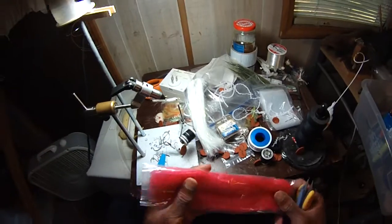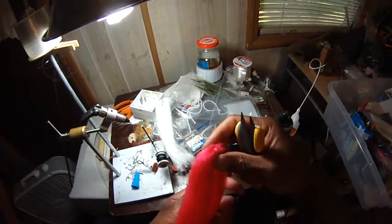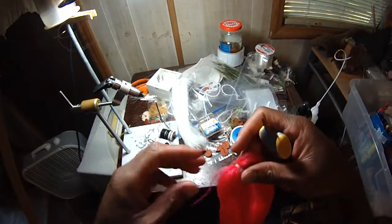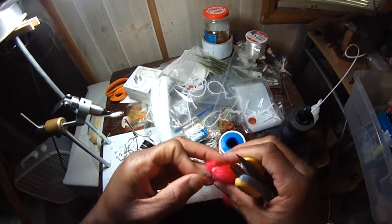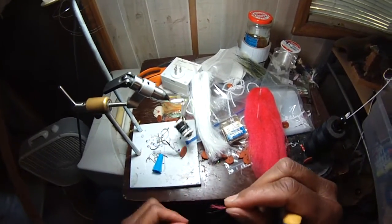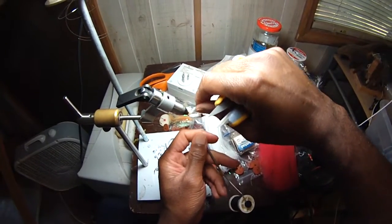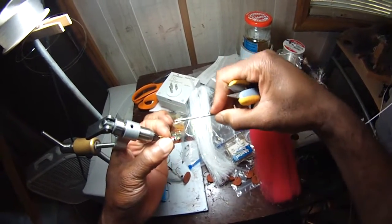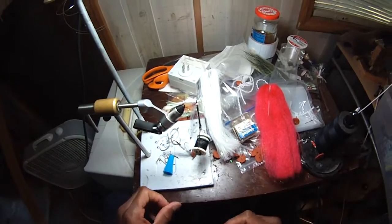I'm going to do something I haven't done with the others — I'm going to put a touch of red on here. There's just this thing about tying flies and putting a little bit of red in, just to simulate bleeding gills or whatever — that silver bleeder gill thing. Just a little touch. It's hard for me to tie a fly the same way twice; I almost always do something a little extra because I get bored out of my mind if I don't.